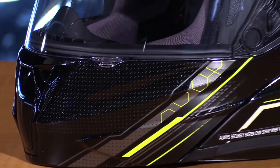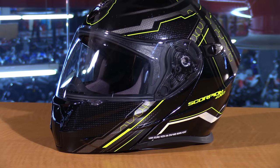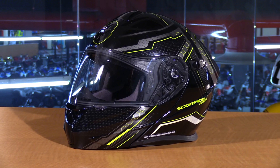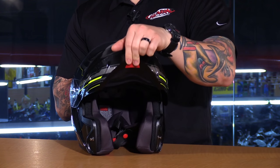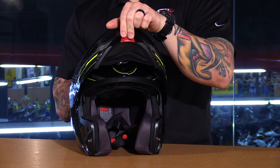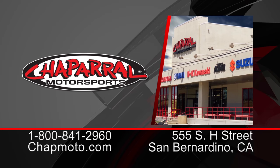You're also going to see a few solids, and it's priced just over the $200 mark. Your size range is extra small through XXXL. It has a great performance, race-inspired look with the functionality of that modular design with the flip-down sun visor, perfect for those sport touring riders. For more information, check us out online at chapmoto.com. Subscribe to us on YouTube, and thanks for watching. I'm Matt — we'll see you next time.